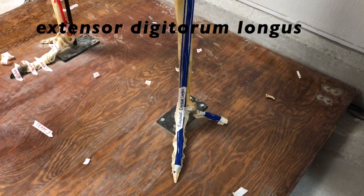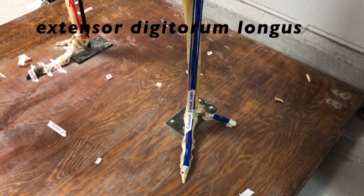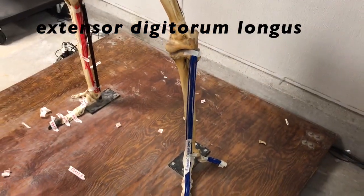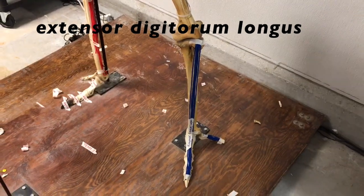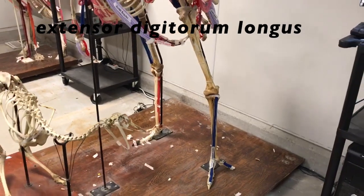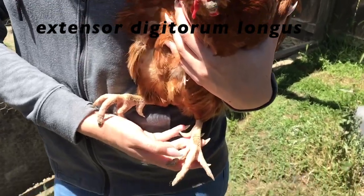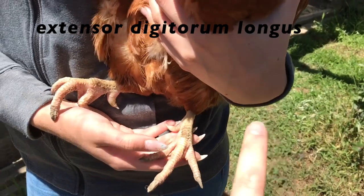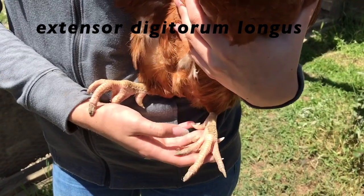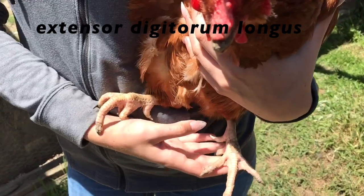The extensor digitorum longis muscle is located in the front of the leg. It runs through the entire bottom half of the leg, starting at the top of the tarsometatarsus and ending at the last phalange of each of the digits. This muscle allows the chicken or ostrich to flex its toes and ankle, running alongside the tarsometatarsus, aiding in running, jumping, and walking.